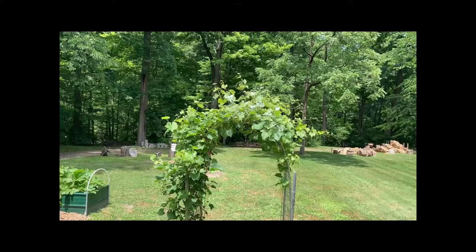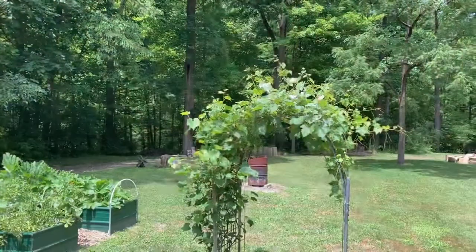Hey everyone, this is Tom from Adventures at Home. Today I'm going to be trying out a couple of Japanese beetle traps — actually it's one trap design, I bought two of them. We've been trying to grow this grapevine for the past three years, and every year without fail the Japanese beetles attack it and just eat up the leaves.